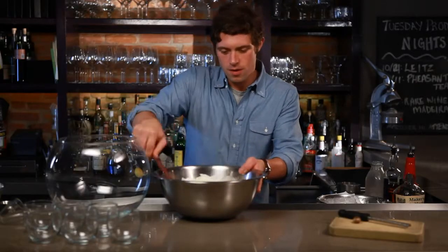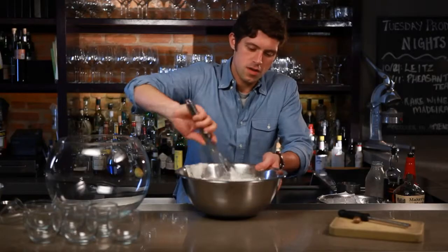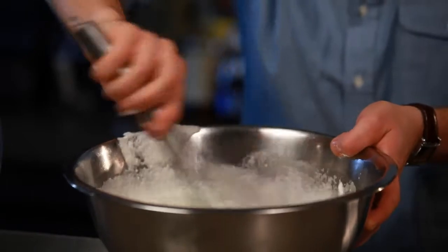What you want to do is fold in your egg whites. The reason I beat the egg whites is so that you add a lot more air, and it really lightens up your cocktail. I'm going to use my whisk, which will make it a little bit easier. You don't want to beat it too much because you want to keep all that nice air — just fold that in.